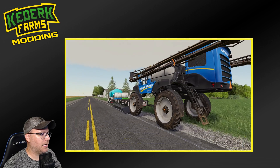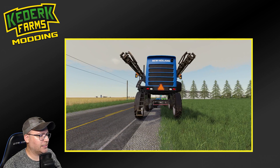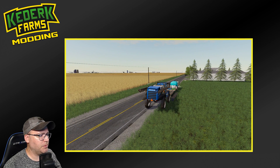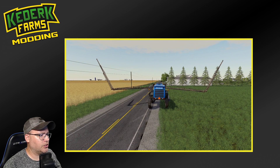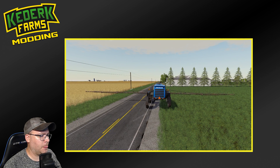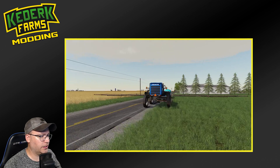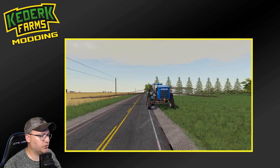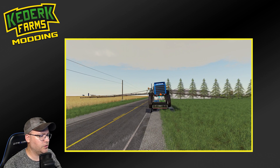In today's example, we've got this awesome New Holland sprayer here that we want to use in our series, but unfortunately the wheelbase is just a bit too narrow here by default to get it up on our spray cradle trailer. However, one thing that I noticed when using this mod is that if I jump into it and unfold the sprayer, as we get it unfolded, the wheelbase is going to actually widen out here. And with the wheels widened, it's actually a little bit wider than the spray cradle here on the trailer.